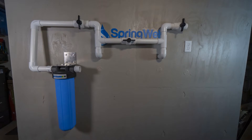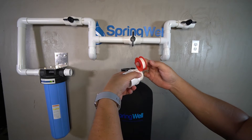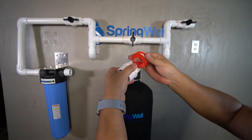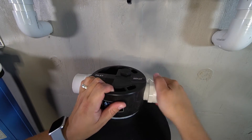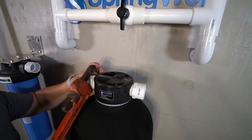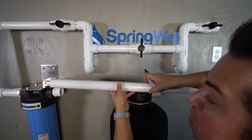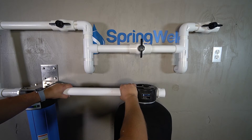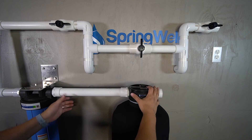At this point your connections should look like this. We are now ready to connect the CF Plus tank to the system. Install two 1.5-inch adapters — first wrap the threads with plumber's tape. Hand tighten the adapters and then fully tighten using a wrench. Measure a length of pipe to reach between the pre-filter and the CF Plus tank, then install that piece of PVC to bridge from the inlet side on the CF Plus carbon tank to the outlet port on the pre-filter.